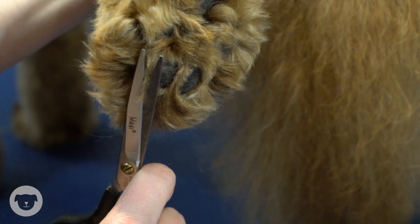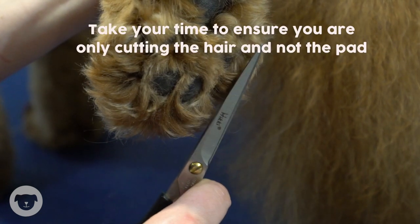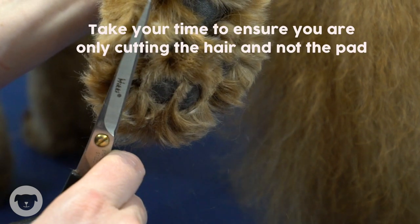Separate the toes and cut the hair in between the pads with small scissors. Take your time to ensure you are only cutting the hair and not the pad.